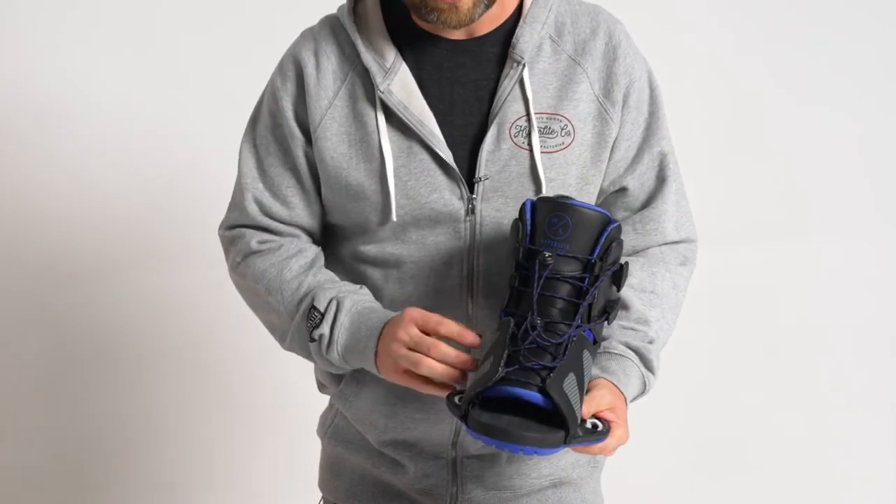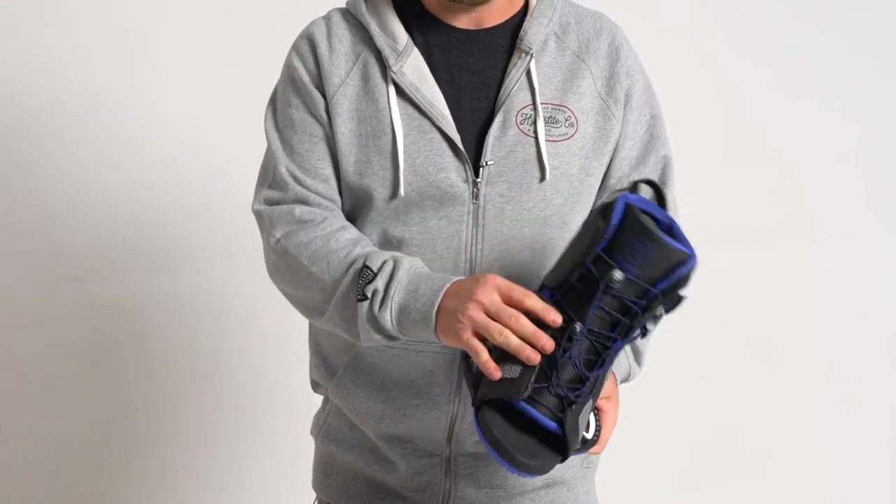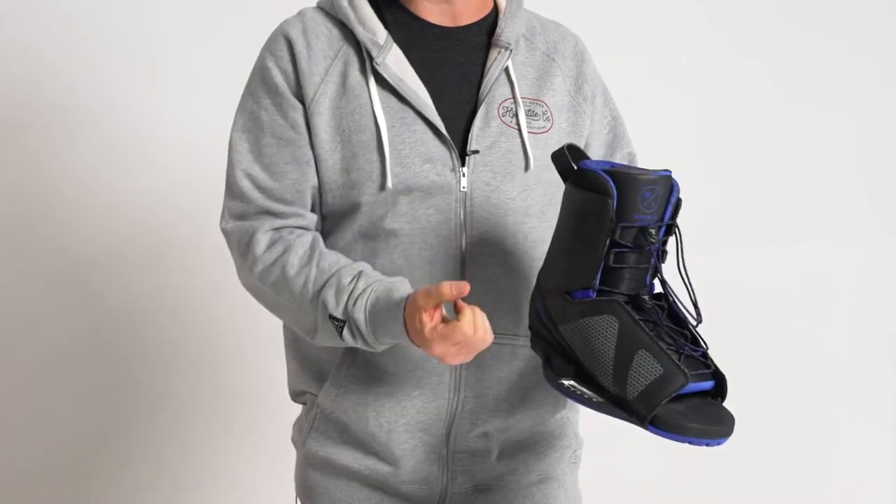It's a dual lacing zone, so you have an upper and lower lacing zone. The lower zone is tied to a heel retention system, so as you pull that lower zone, it pulls you back into the heel pocket.